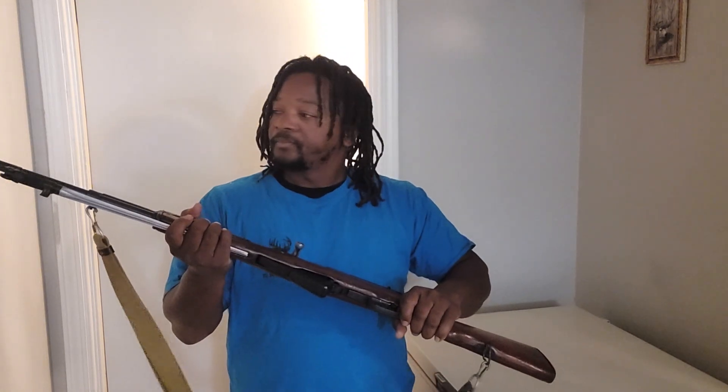When I shoot the Russian SKS, it feels a little bit more comfortable. If you look at the stock on the Russian SKS, it feels to me a bit more bulkier than the Chinese SKS, so it gives you a better grip.